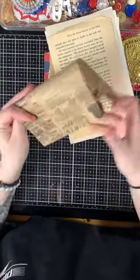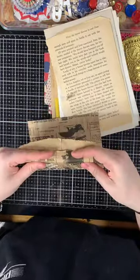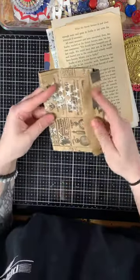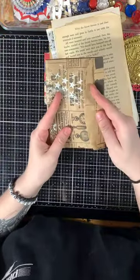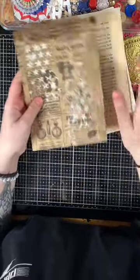You can make a book out of the newsprint bag, use it as a pocket on the inside, turn it into a closer, make a little junk journal, or alter the bag and fill it with stuff — whatever you want to do.